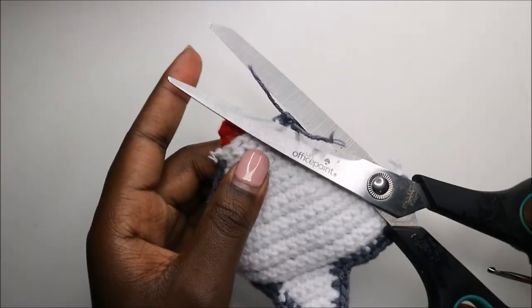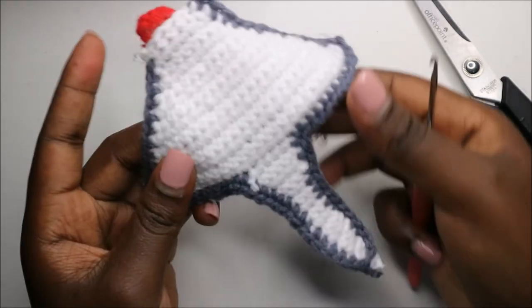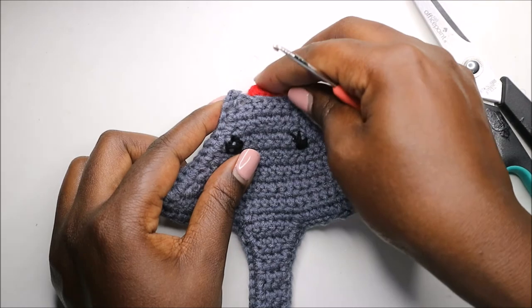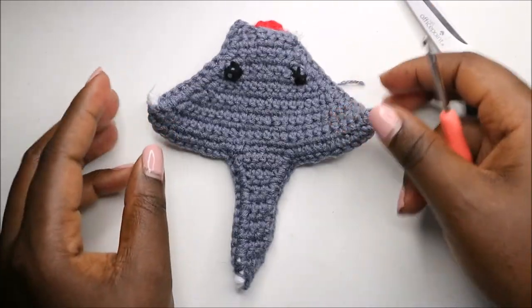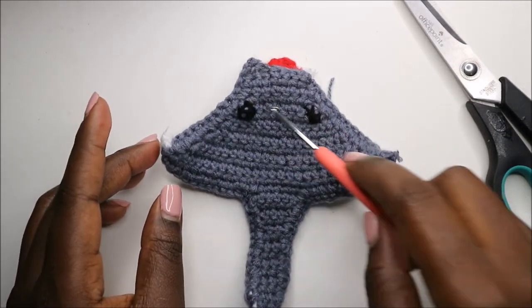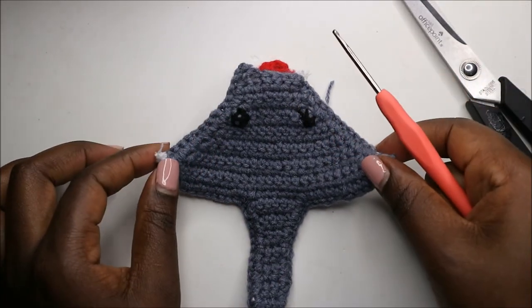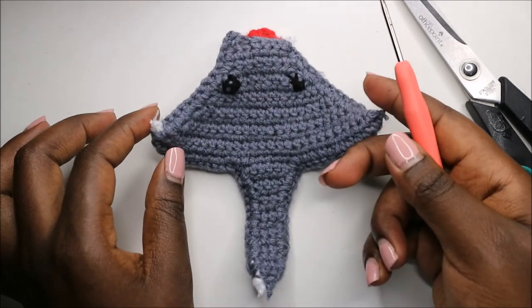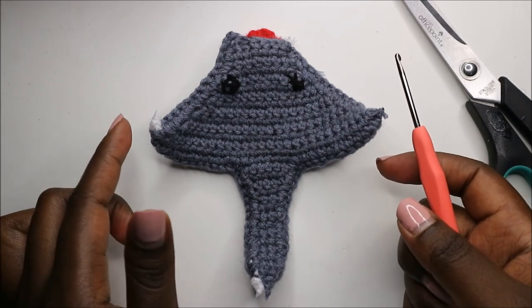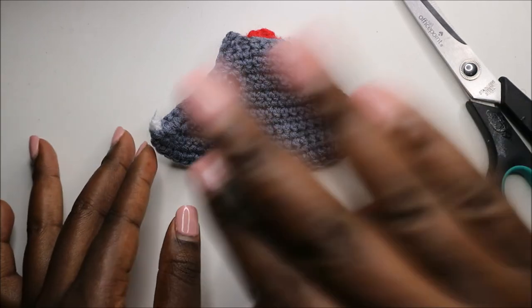This is how the bottom side looks, and this is how the top side looks — you can move the mouth a little bit. I embroidered small eyes, or you can use doll eyes if you have them. That's it, guys! I hope you enjoyed this pattern. Ask any questions in the comments, check out my other videos, subscribe if you haven't, and until next time — bye!